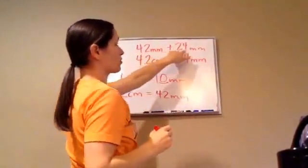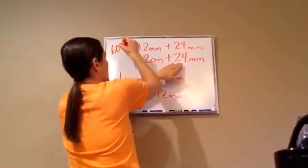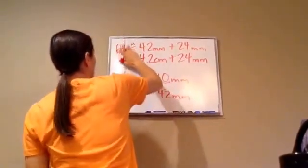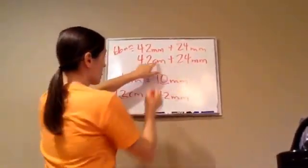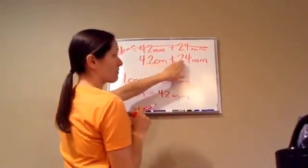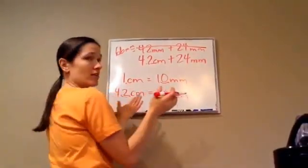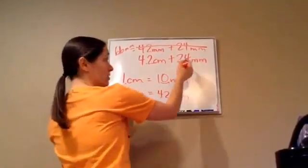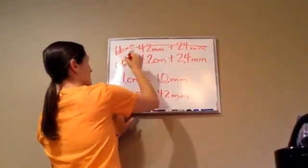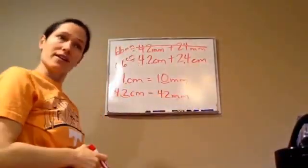So, we're going to add 42 millimeters plus 24 millimeters. That gives us 66 millimeters. You could also do it in centimeters — 4.2 centimeters plus 2.4 centimeters would become 6.6 centimeters. Good job.